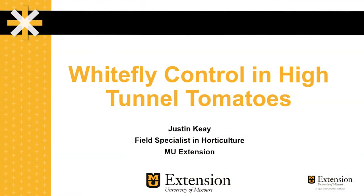Hi, I'm Justin Kaye, field specialist in horticulture for MU Extension. We often get questions from growers of high tunnel tomatoes about how to control whiteflies. I'm going to give a brief overview of whitefly problems as well as some potential control measures.